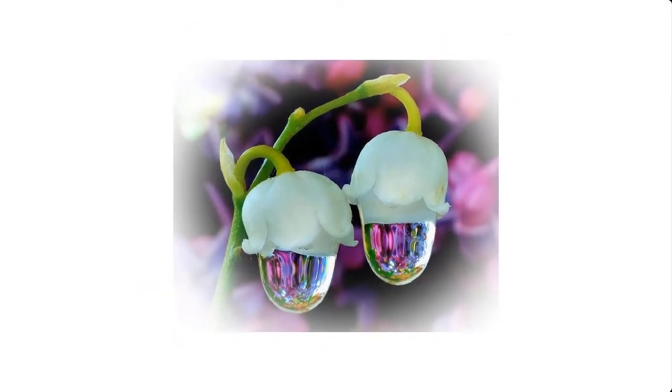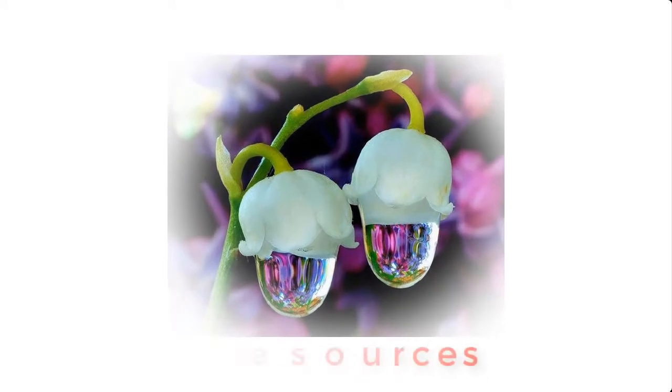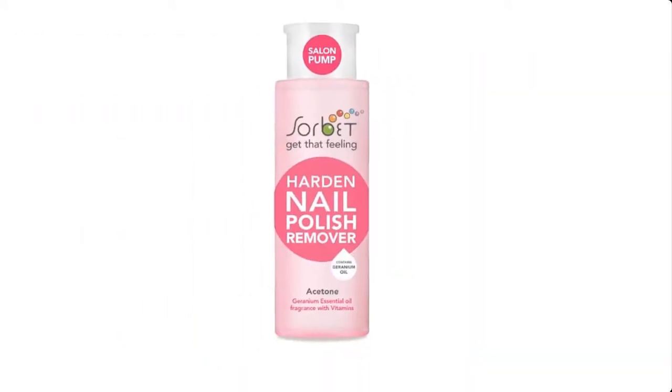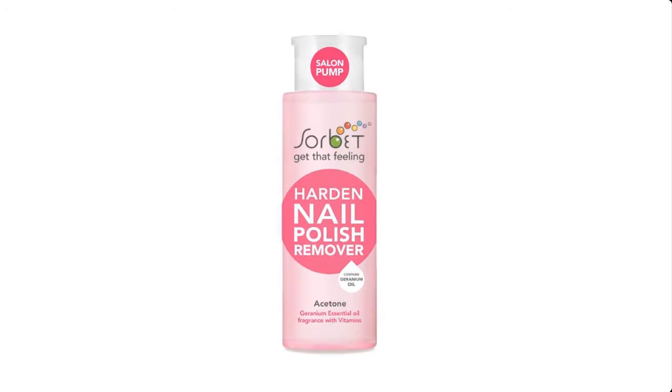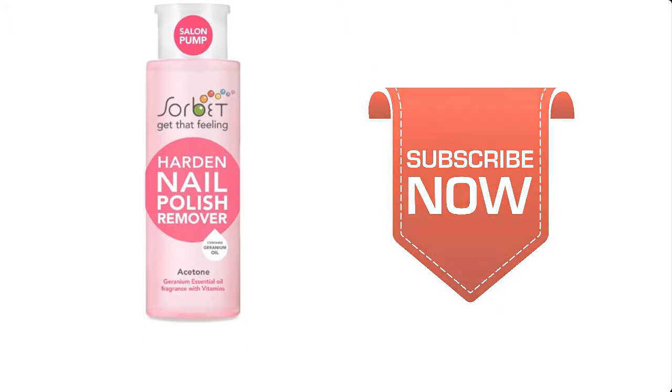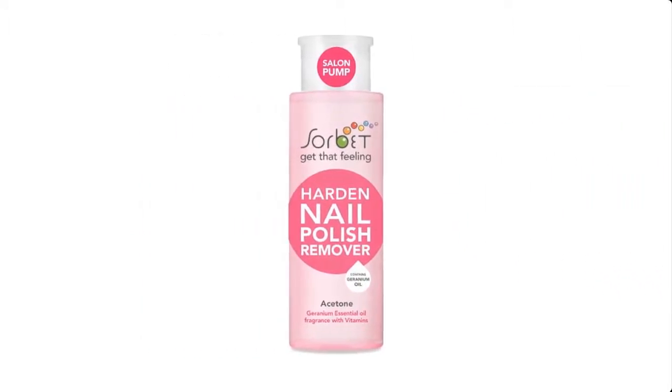Hello and welcome. My name is Sunshine, the project manager at Sunshine Resources. In this video I'm going to show you how to make nail polish remover at home. If you are new to this channel, I suggest you subscribe so that you do not miss any of our videos each time we upload them.